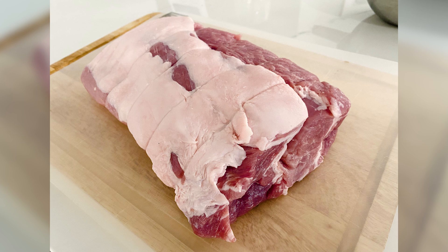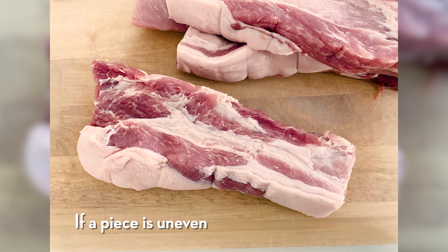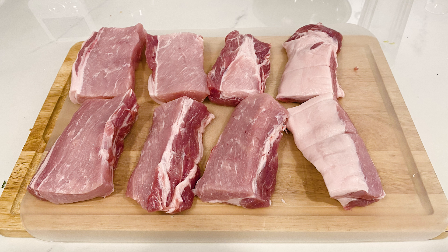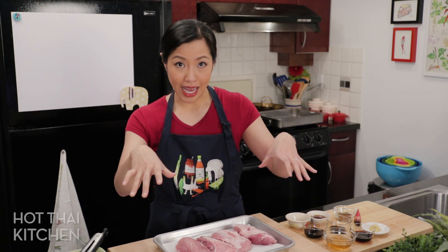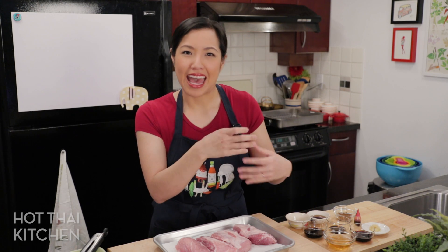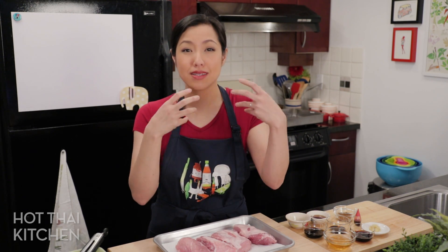I started with a pork loin roast — think pork chops but not cut, stuck together. I get one that's about two pounds and break it down lengthwise into about four to five pieces, so you get something that's roughly two inches by one inch per side. The pork loin will generally have a fat cap, so cut it so each piece has a little bit of fat — that fat will keep everything moist and delicious when you roast it.